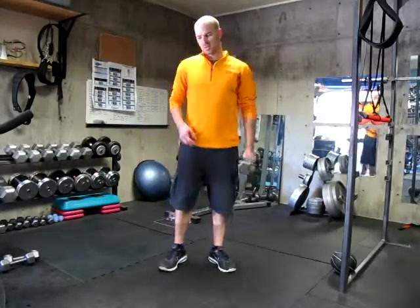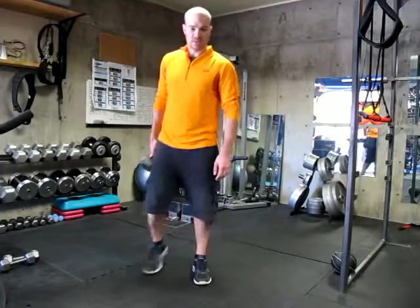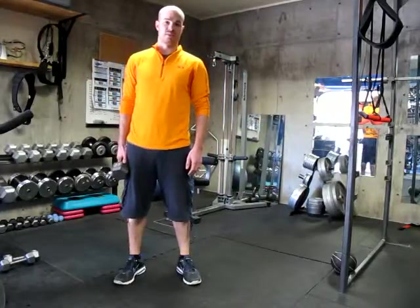This is good to do about ten reps with each leg and to do two or three sets. And that's how you do the single leg Romanian deadlift.